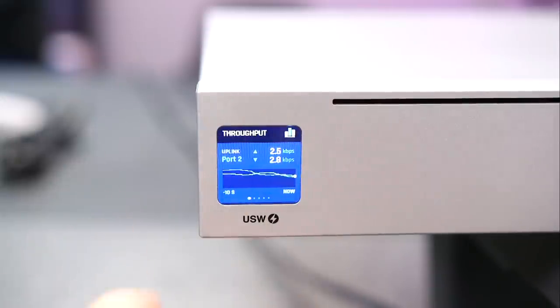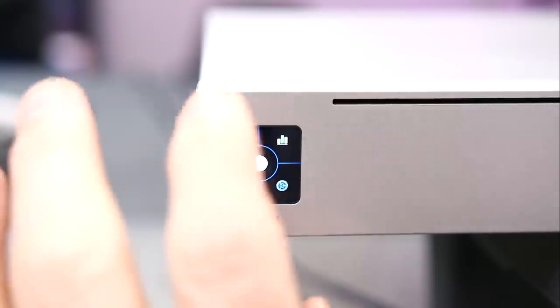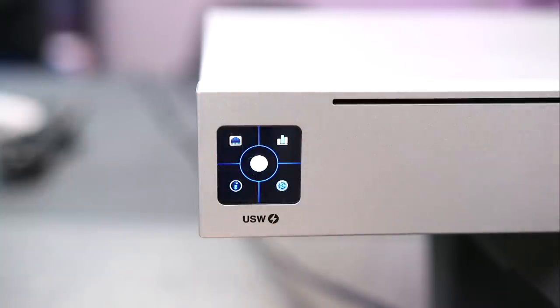The display is really nice, and it's kind of a nice way to gather some info on a switch. Having this in your rack, being able to swipe over without having to log into the software and see something at a glance. Now it doesn't let you make any port changes, so you're not as worried about security. But obviously there are some security concerns if someone has physical access to your switch — they can obviously do some damage.